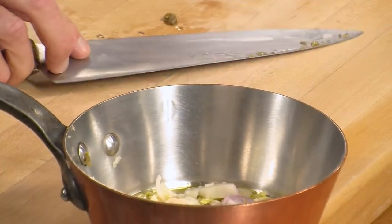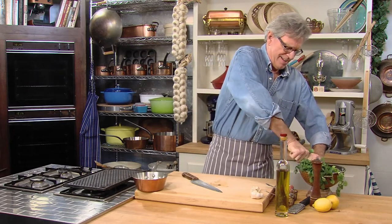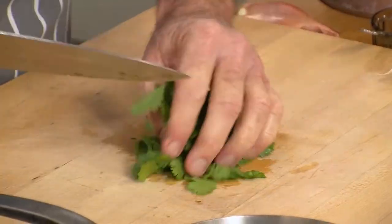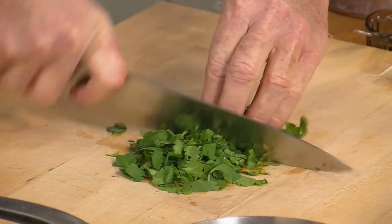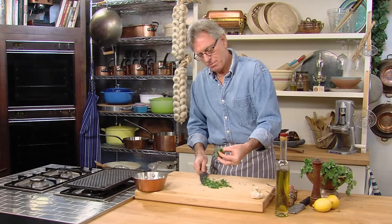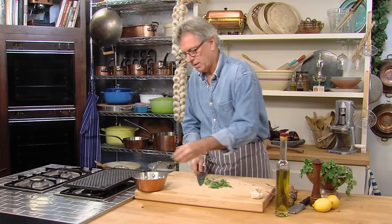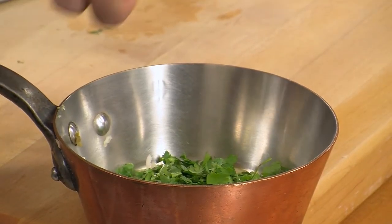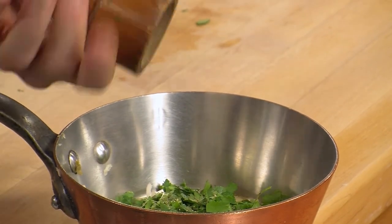Oh, it's looking good already. Now, a nice little chunk of fresh cilantro — that might be a little much, so let's decide how much. About two heaping tablespoons of coarsely chopped cilantro. Maybe just a little more — I like fresh herbs. And a little freshly ground black pepper.